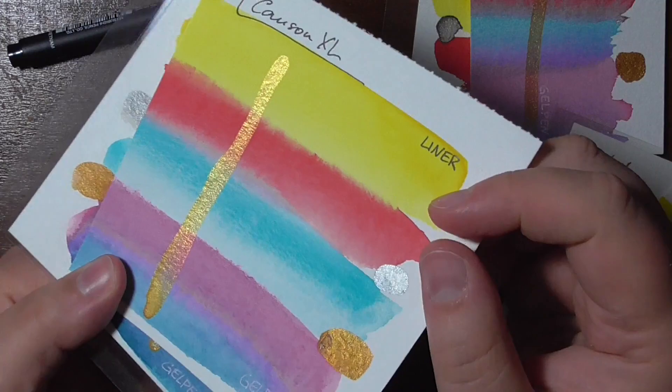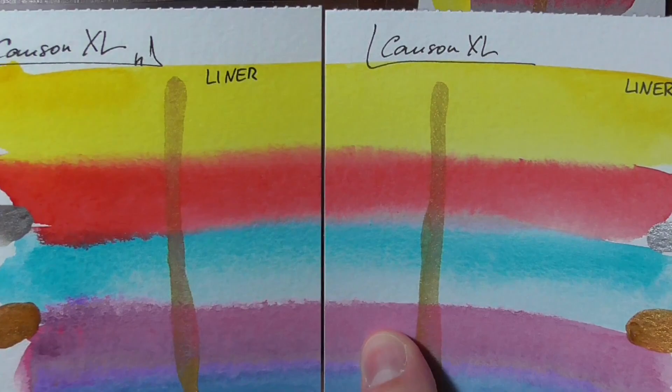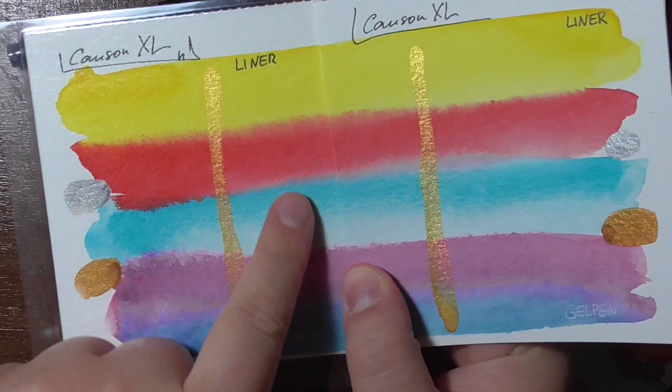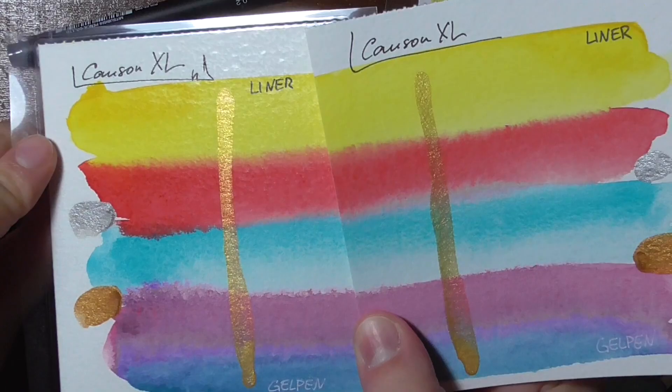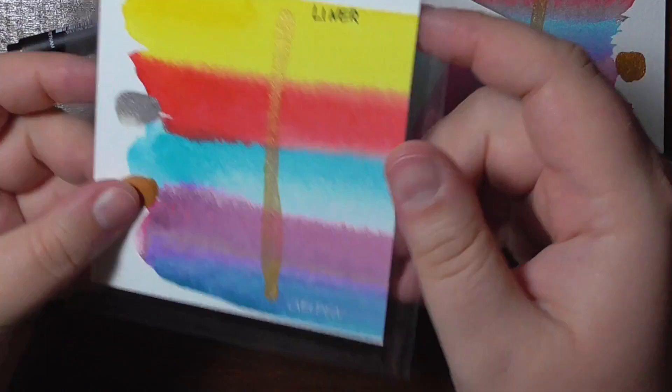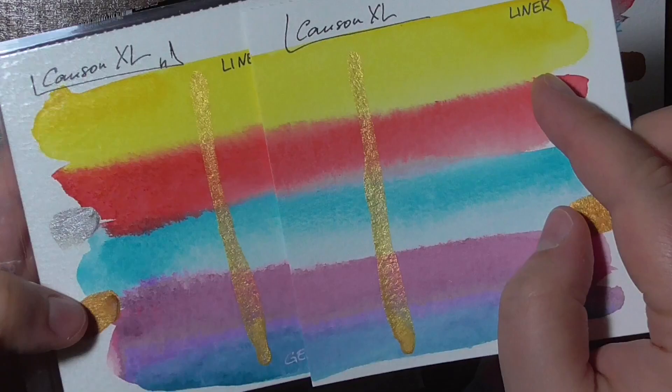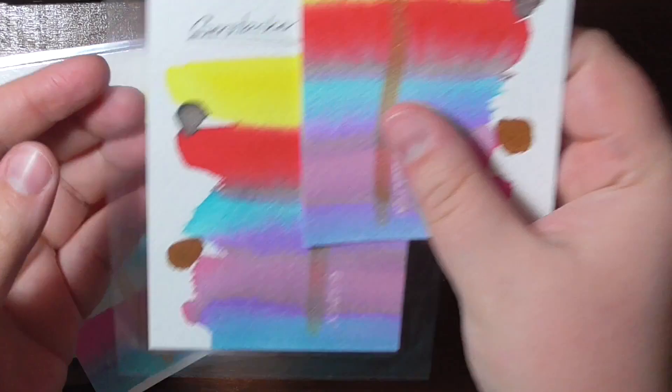As you can see, there's a really nice shine here. This is the laminated half of the swatch, and the colors did not fade — it was laminated on the hot setting. There is still shine in the metallic colors; it's a little less than in the non-laminated piece, but you can definitely still see the metallic color being shiny.